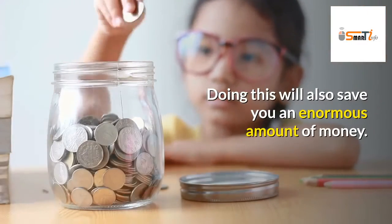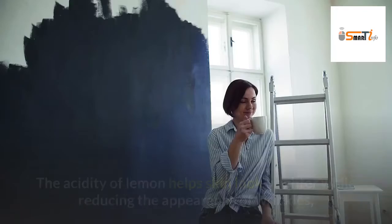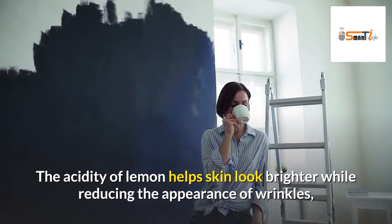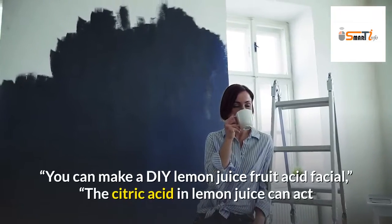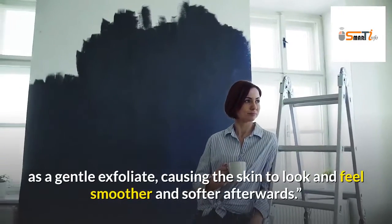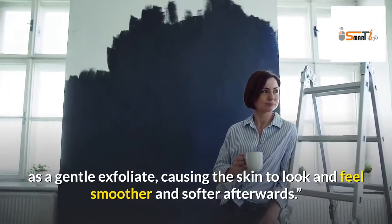Doing this will also save you an enormous amount of money. The acidity of lemon helps skin look brighter while reducing the appearance of wrinkles. You can make a DIY lemon juice fruit acid facial — the citric acid in lemon juice can act as a gentle exfoliant, causing the skin to look and feel smoother and softer afterwards.